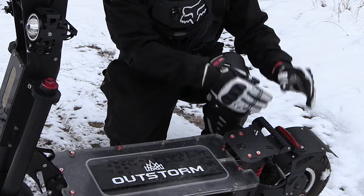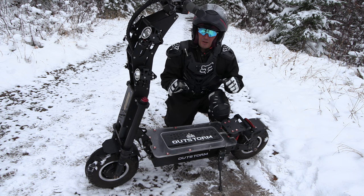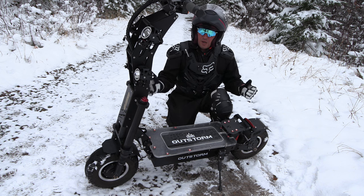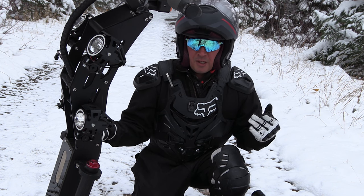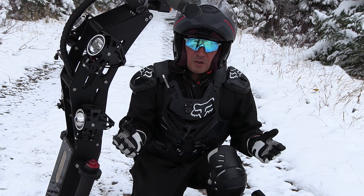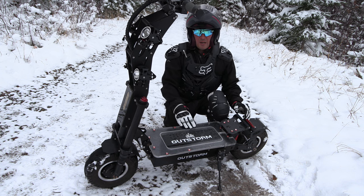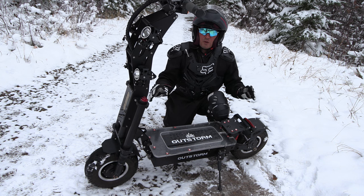The Outstorm Z80 features a 4,000-watt rear hub motor and a 4,000-watt front hub motor — dual motor wheel drive. What I like about the Z80 is it's got this motorcycle-style suspension, so it'll absorb a lot of rough terrain. This is an on-road and off-road scooter. It has a 50 amp-hour battery and it says 90-mile range, so you should be able to get a good 50 miles depending on the terrain.